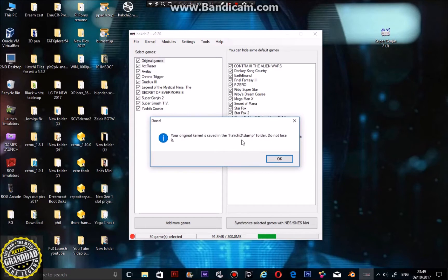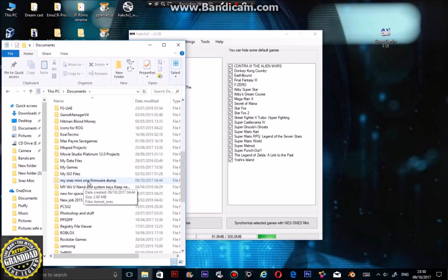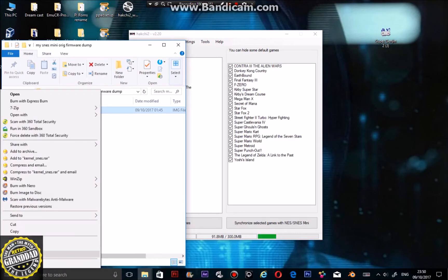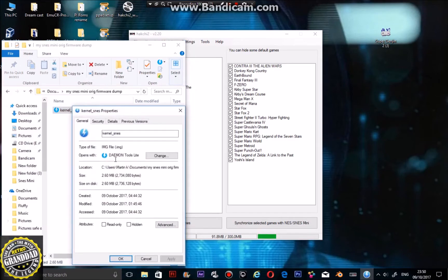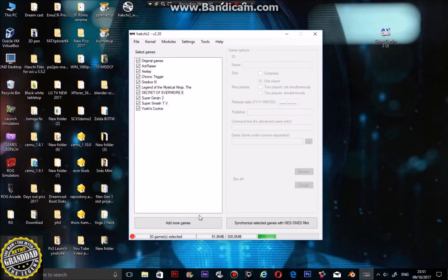It's saved in the Hakchi 2 dump folder, which will be on the C drive. It will look a bit like this — SNES kernel — and when you go to properties it should be around 2.60 MB; that would be the original. Save it a couple of times as backups.